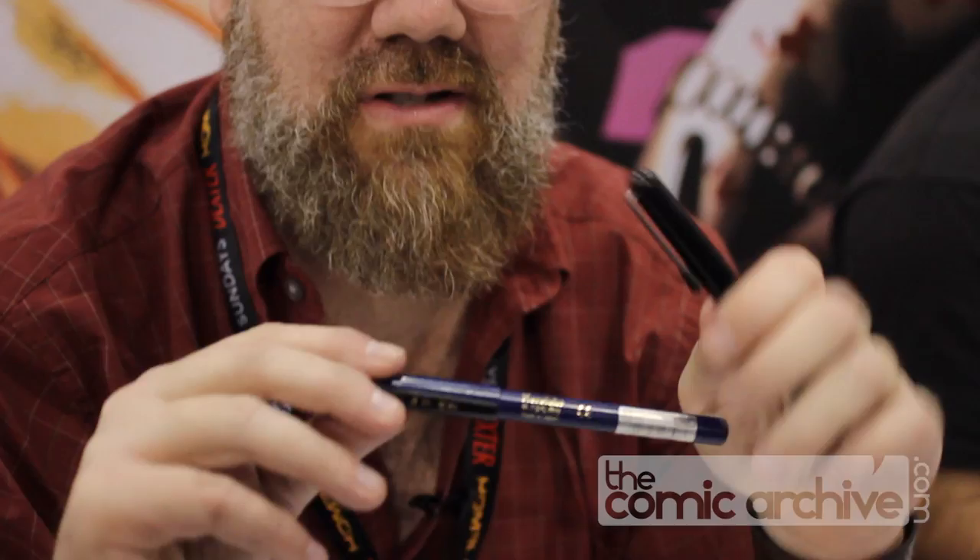The materials have definitely changed — markers have gotten better, brush markers have gotten incredibly better. This one right here has made me a better artist, and this Japanese marker has made me a better artist. It gives me the kind of snap that the old guys had with quill and brush, which is a little harder to pull off for me.